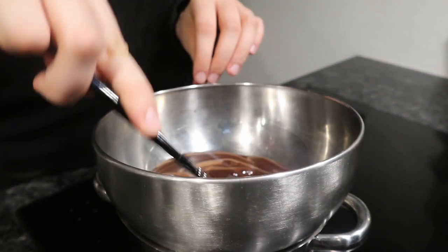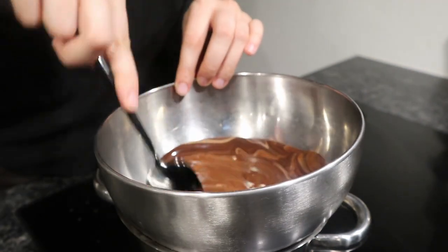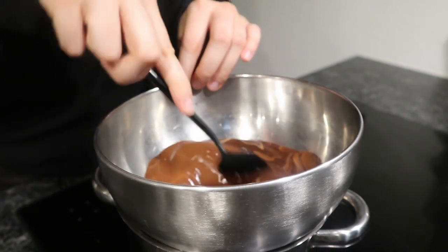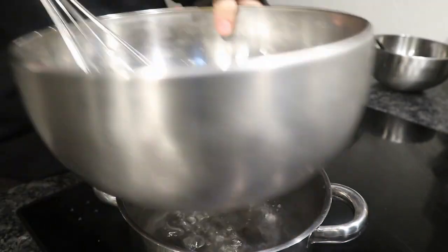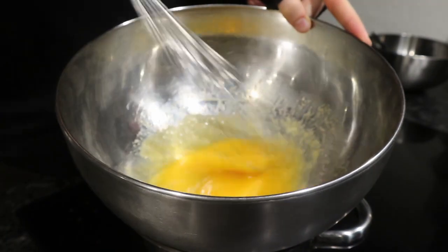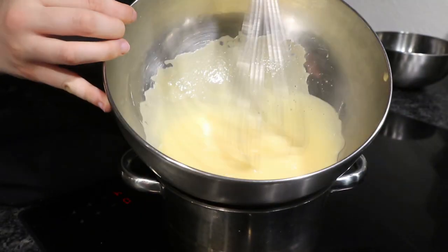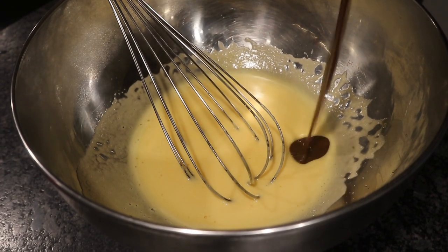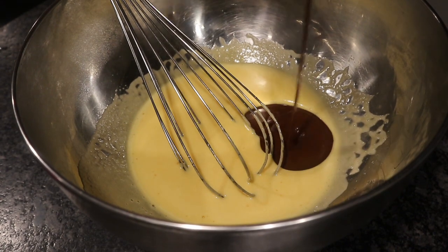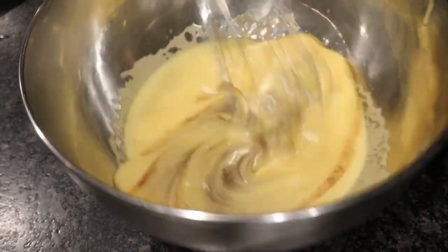The chocolate is now melted. Take it off the heat, and onto the same pot you can add your egg and sugar mixture and mix it up. You can also use a hand mixer — you don't have to do this by hand. After mixing for about five minutes it should be a lighter color and warm to touch. The eggs should be kind of cooked — not scrambled eggs, but cooked and not raw.